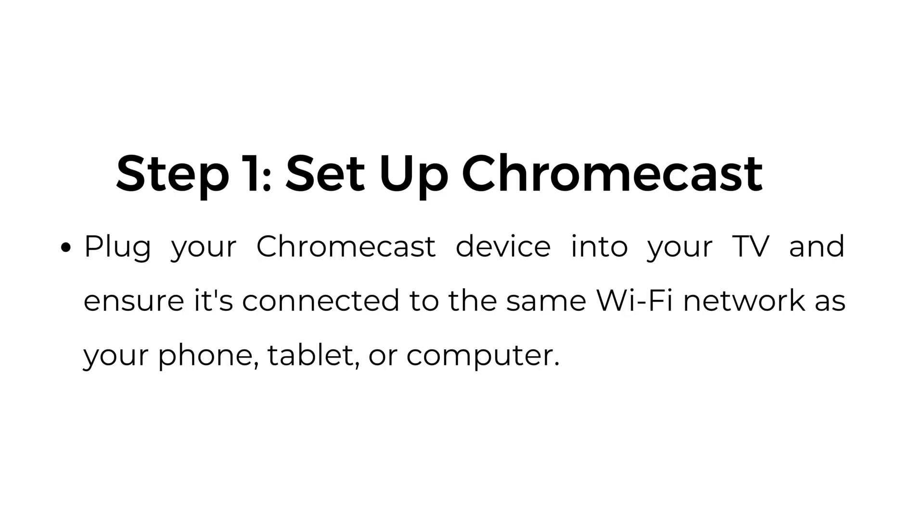How to watch Hulu on Chromecast. Step number one: set up Chromecast. Plug your Chromecast device into your TV and ensure it's connected to the same Wi-Fi network as your phone, tablet, or computer.